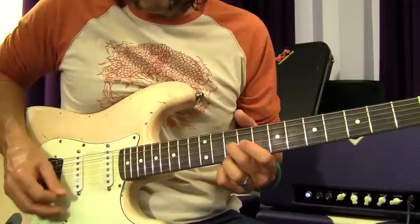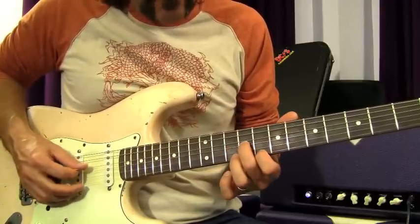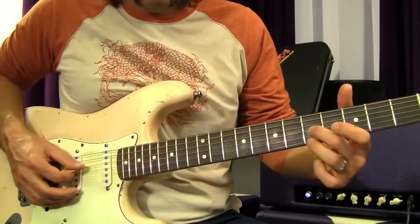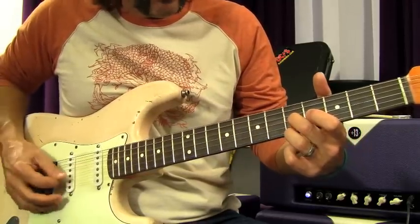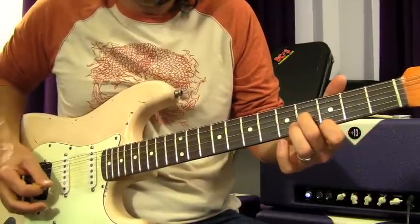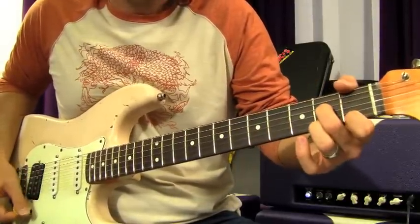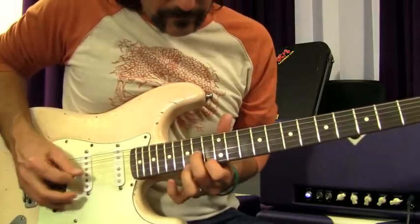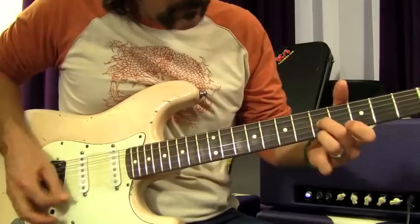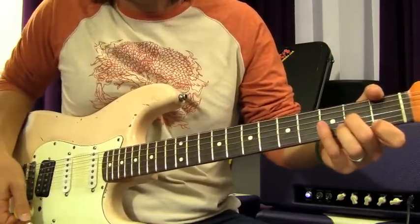Then you come down to 10, then 9 and 8, then 5 and 5, then 4 and 3, and slide down to 1 and 2. So all together you play that descending pattern — then you crank up the distortion.